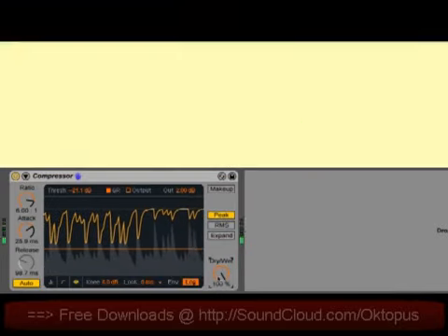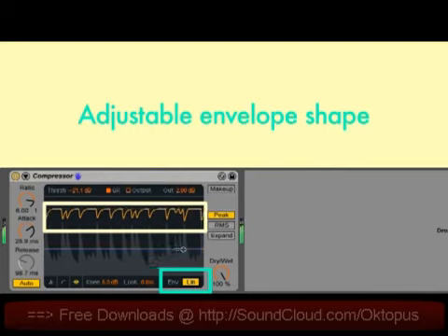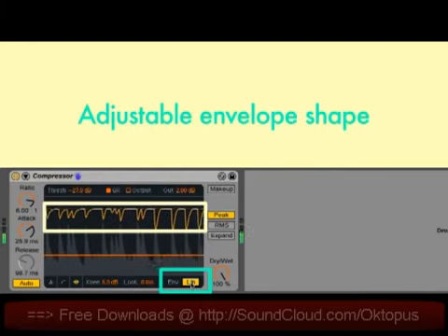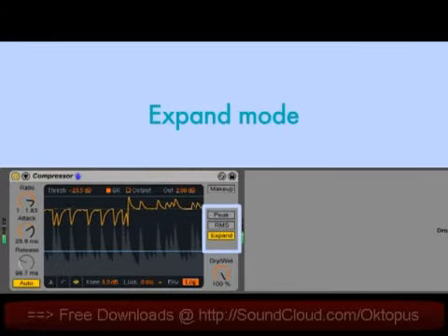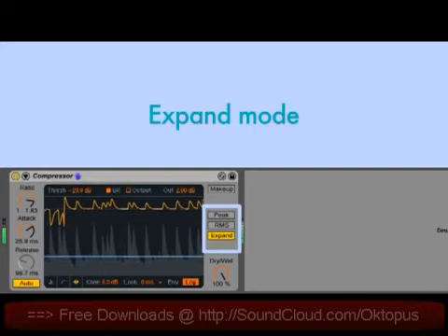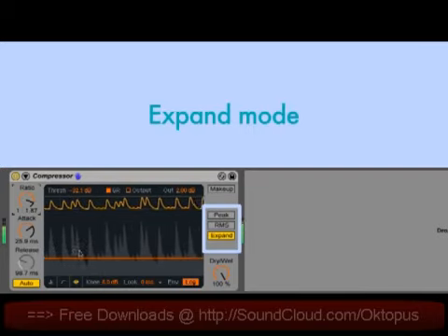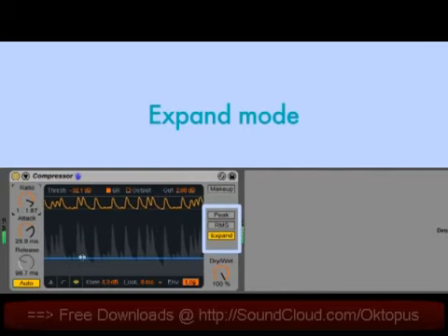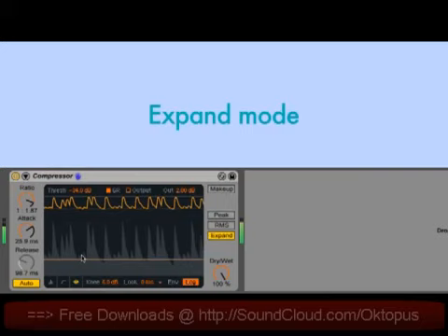There's an envelope shape toggle, which switches between the classic punchy linear mode and a smoother logarithmic mode. Finally, there's an expand mode, which switches the compressor from being a downward compressor to an upward expander. In this mode, as the input level increases, the output level also increases. Upward expansion can be used to add transients back to material that's been too heavily compressed.